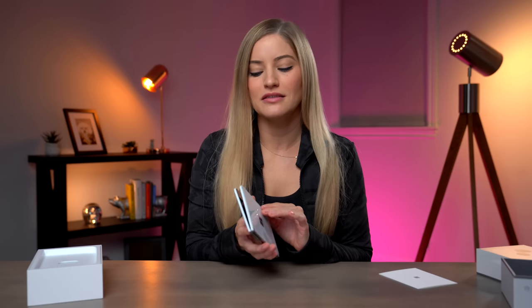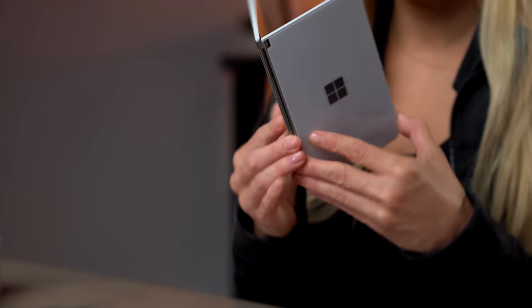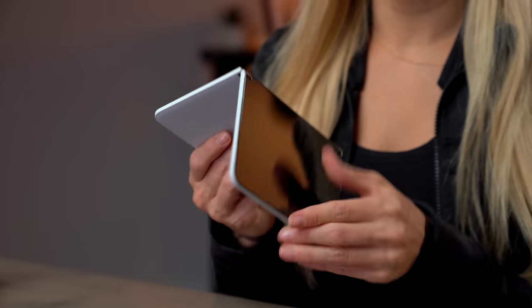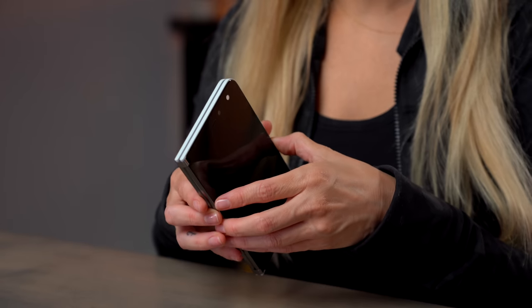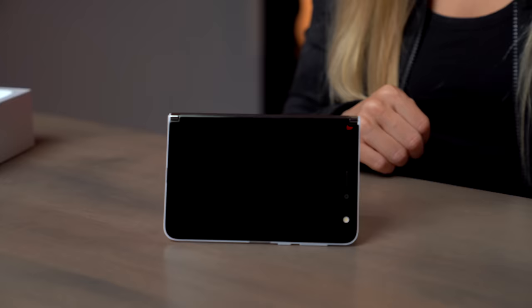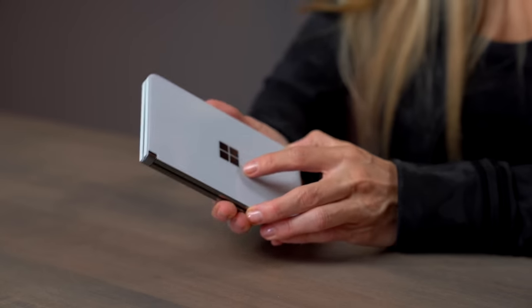During the press conference they kept calling the different ways you hold this a 'pose.' There are various poses you saw on the box. Let's go through those: Book mode, Compose mode, Single screen mode — I think this is my personal favorite — Tent mode (I don't know how they came up with that name), and then last but not least, Peak mode, where you just take a little look inside.